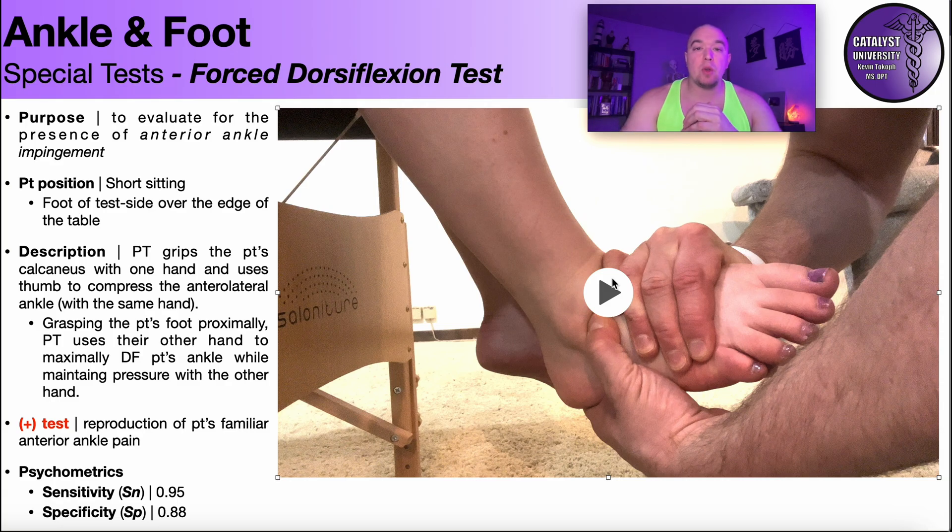Hopefully this video gave you a good way to assess for the presence of anterior ankle impingement and gave you some good information on the forced dorsiflexion test. Please make sure to like this video, subscribe to my channel, and hit the notification bell for all videos in the future. Thank you so much.